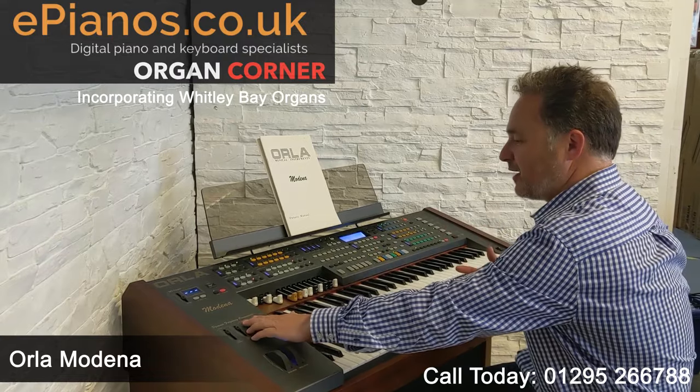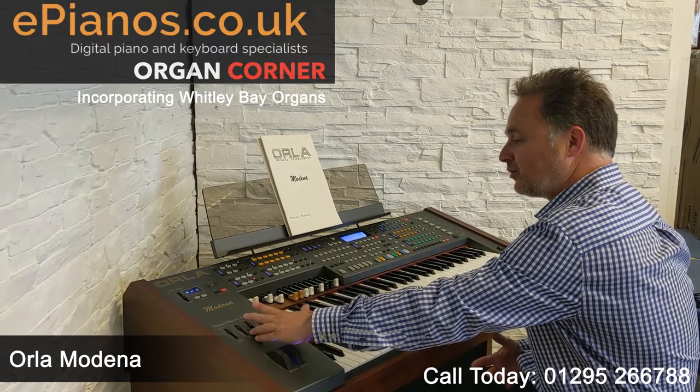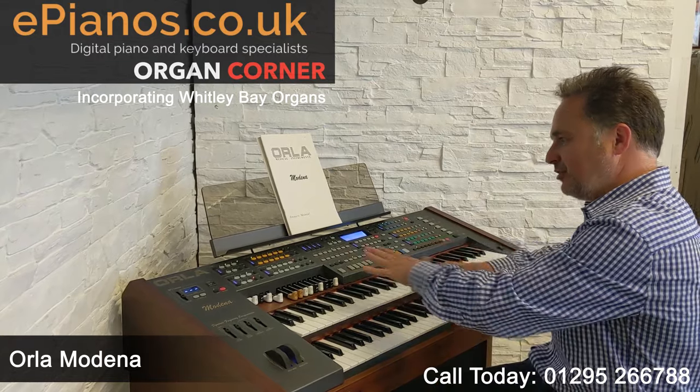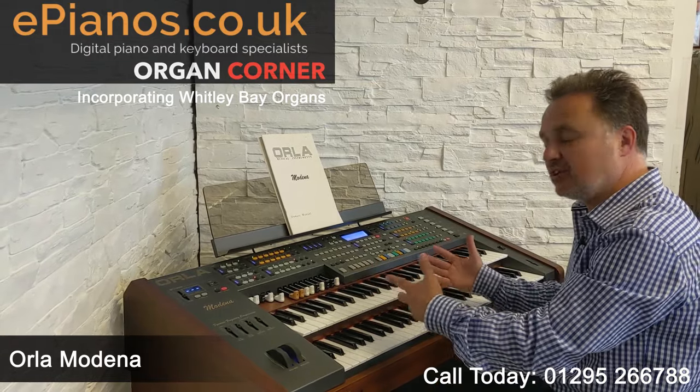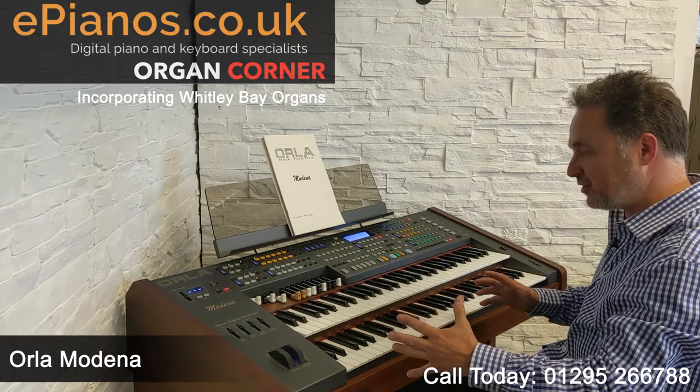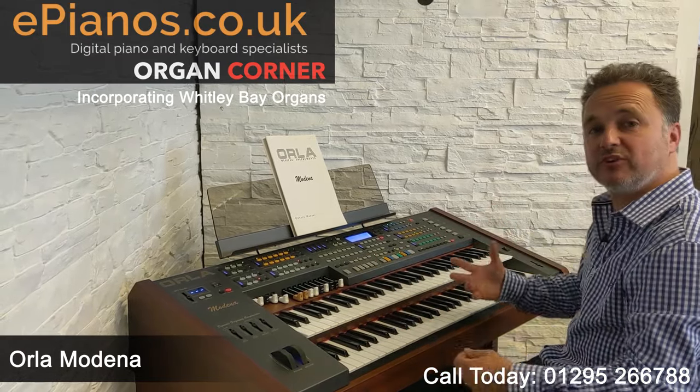I've just got a saxophone on there and I'm going to leave them both about three-quarters up, but you have got full control over that. It is worth considering how much difference that actually makes compared to lower models in the range that don't give you that control, but the speakers are better — it's a newer instrument — so that's going to make a big difference.